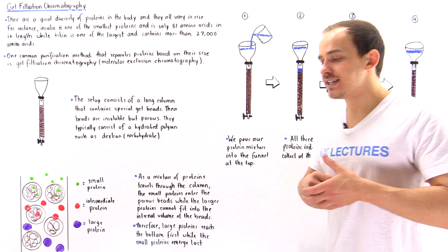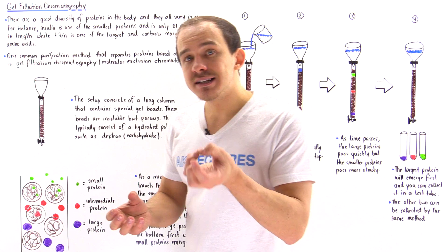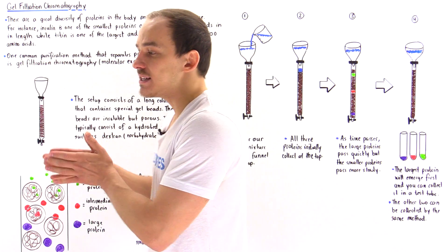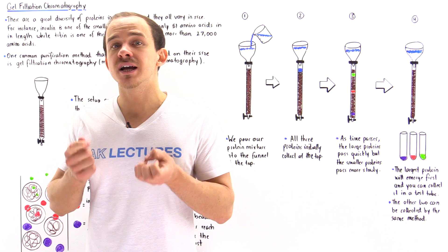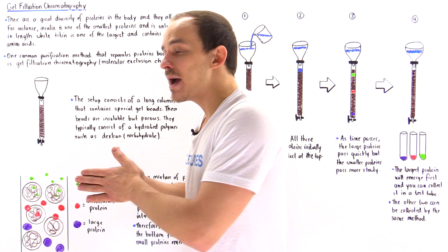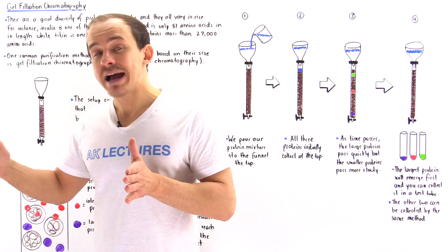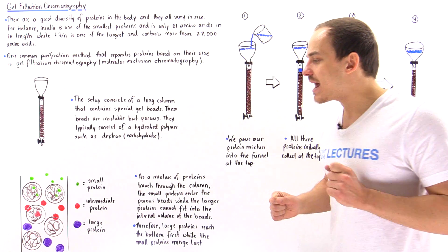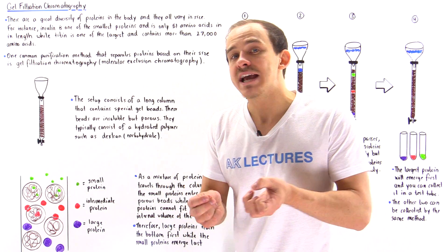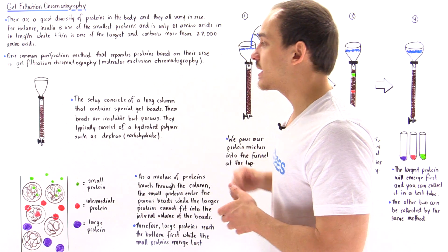An analogy: suppose we have a patch of grass and a race between an ant and a beetle. The ant, being very tiny, must take all the different pathways inside the grass and cannot take shortcuts. The beetle, being larger, cannot fit through those tiny pathways, so it reaches the end of the grass first. Similarly, larger proteins that can't fit into the pores reach the bottom of the column first.